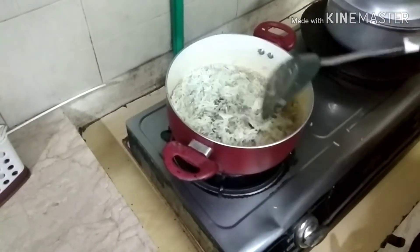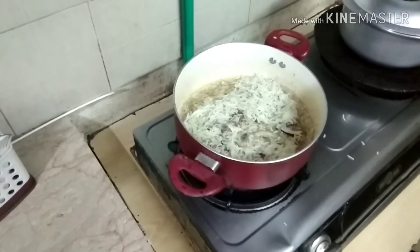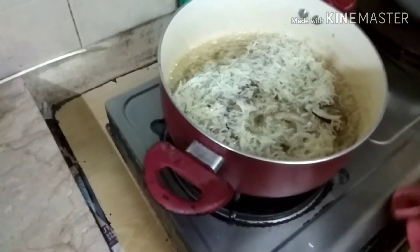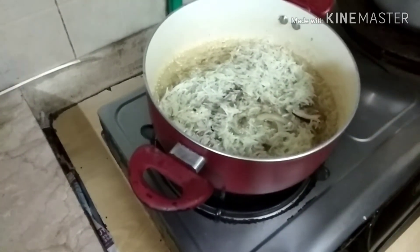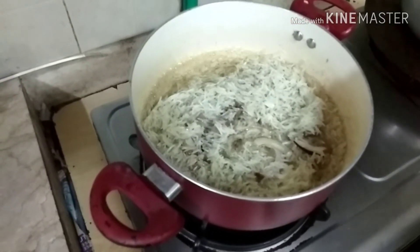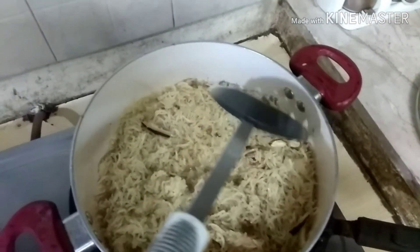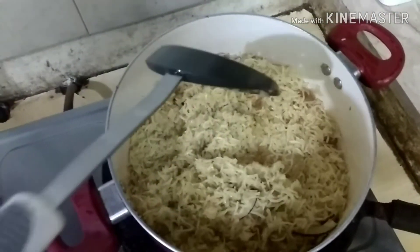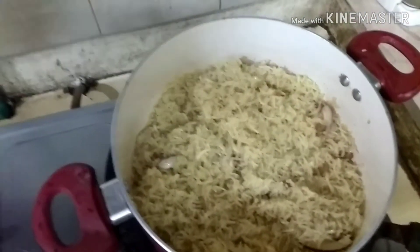I will add everything to this. Now we will prepare it well. When the water is almost absorbed, we will keep it. I think the taste is very good. I have to make sure that the rice is very good — you can see how good the rice is. The taste is very balanced.